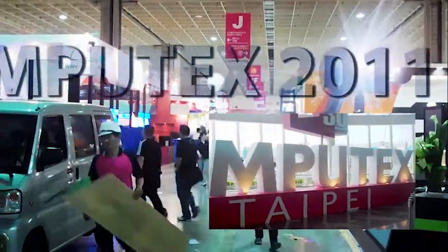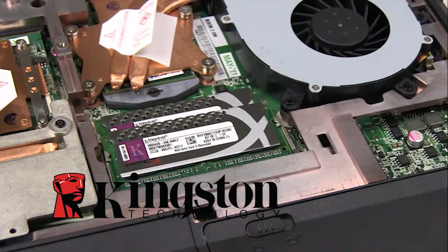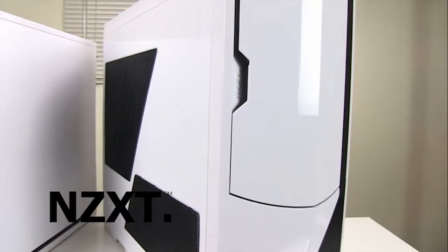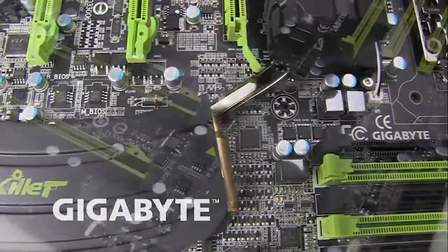FutureLooks Computex 2011 coverage is brought to you by Kingston's new HyperX plug-and-play memory kits, NZXT's crafted gaming armor, and Gigabyte's G1 Killer Series gaming motherboards.